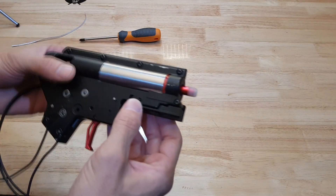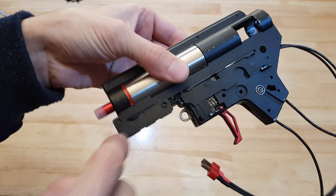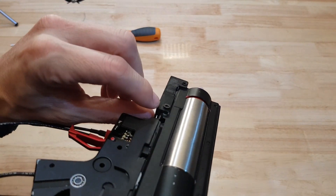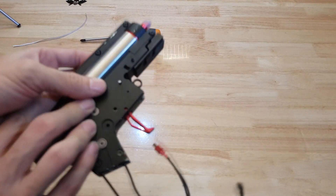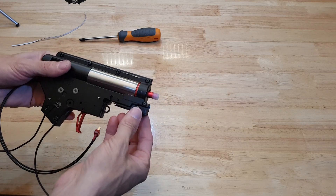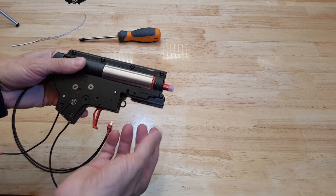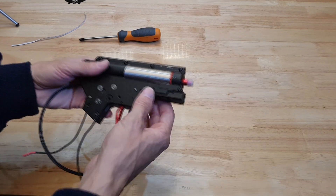Just off camera there I filed this out a little bit more, put a screw in here, and I have actually glued a screw in that side so that it holds it there. It seems quite sturdy for what it needs to be — it just has to hold the contacts in place and not move around too much, so it seems effective.